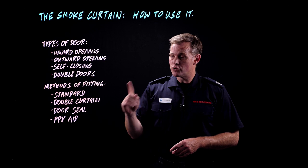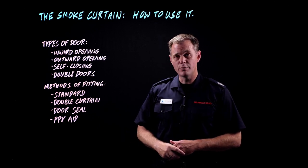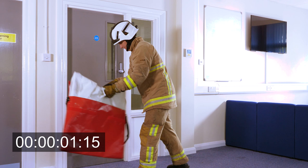The fitting methods we'll cover are: a standard fitting, using a double curtain, sealing a door off completely, and using the curtain to improve PPV. To start with, we're going to look at the most common use of the curtain, which is a standard fitting in an inward opening door.